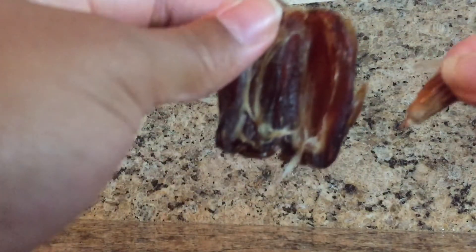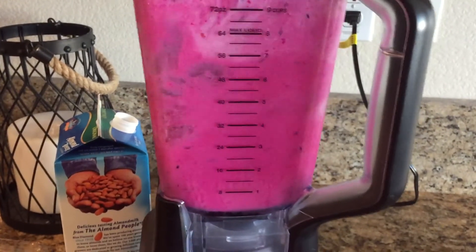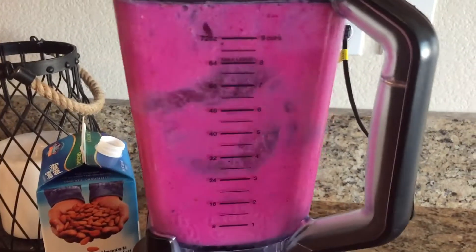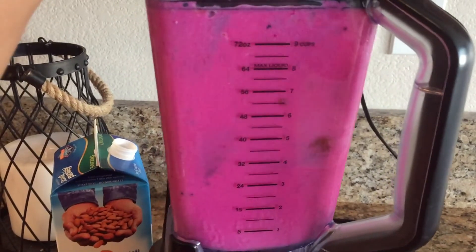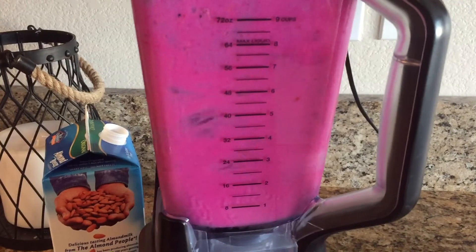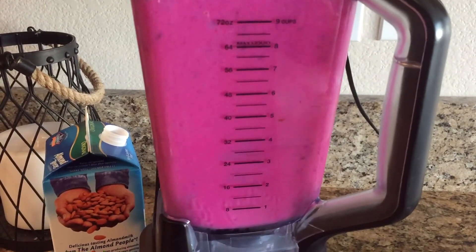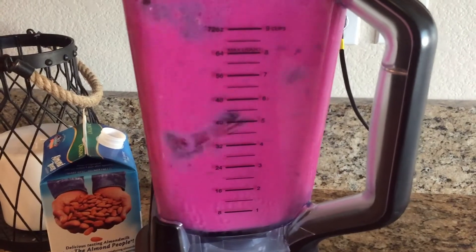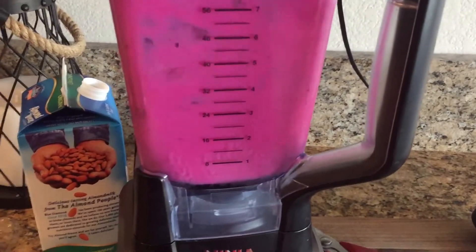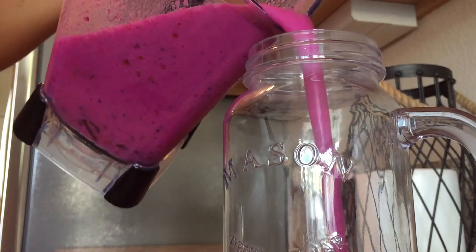Then we're gonna blend it up. Right here, I'm just gonna go ahead and grab some Medjool dates. We're gonna take out the pits of those and drop them into our blender also with a little bit more milk. Medjool dates give the smoothie a natural sweet taste, so you don't have to add too much sweetness to it. And it tastes like caramel candy — it's just so delicious. Then that's it. How easy is that?